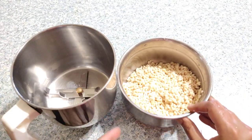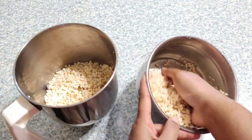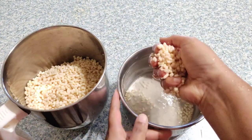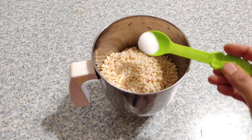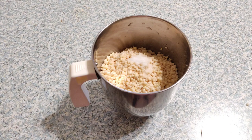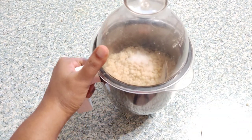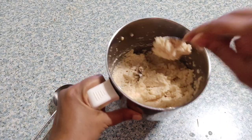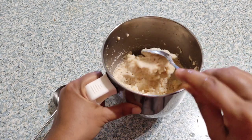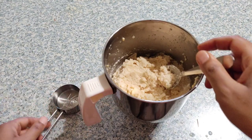One cup of cooked urad dal gives 69.3% of the folic acid required in various metabolic processes. This is particularly important for pregnant women because folic acid deficiency in pregnancy can cause neural tube defects in growing babies. After grinding with just salt, you can see the consistency of the batter — now I'm adding one fourth cup of water and grinding again into a smooth batter.